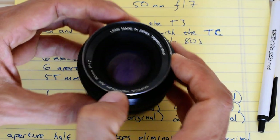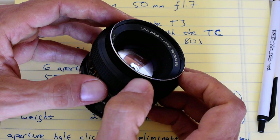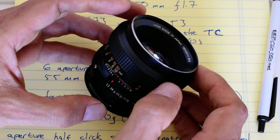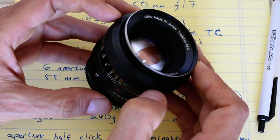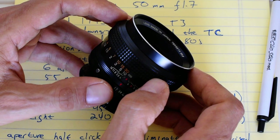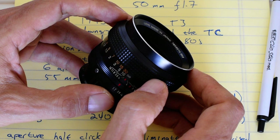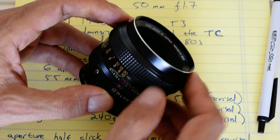I'll link to my Flickr album of images shot with this lens in the description below. You don't need a Flickr account to view them, so anyone can click the link and see the images for themselves. If you found this video informative or amusing, please like and subscribe, and check out the links below. Thanks — bye!